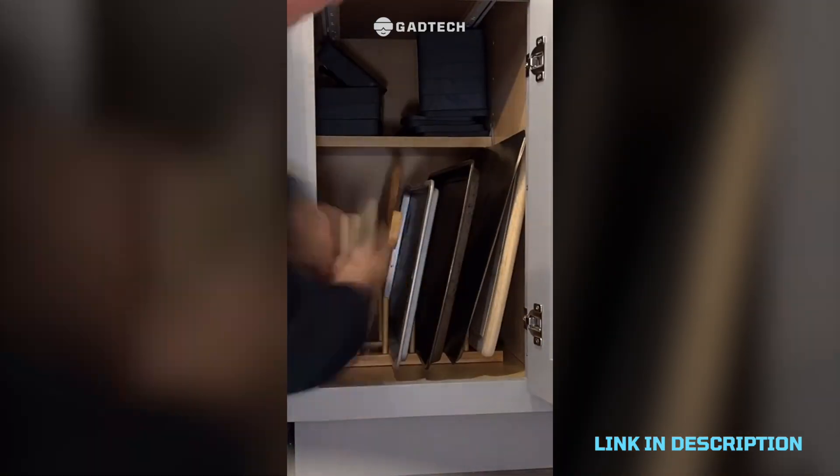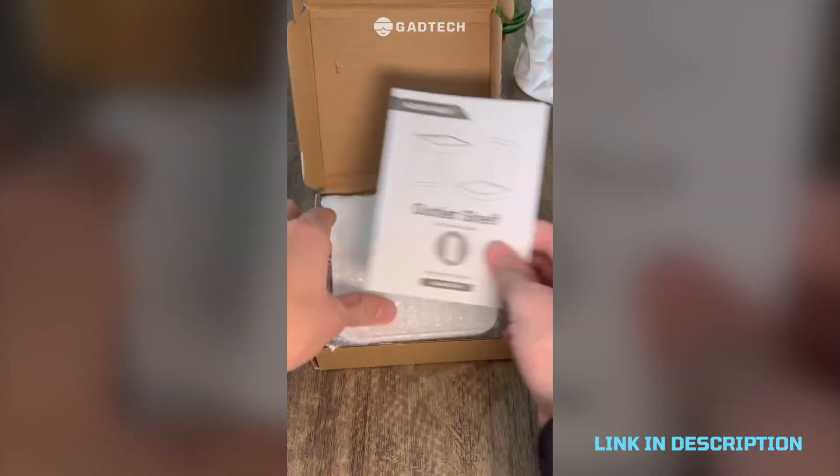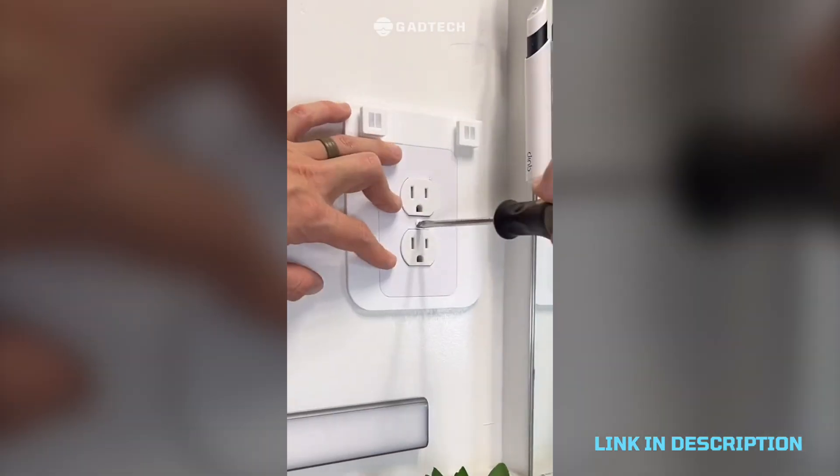An organizer for the cupboard that is really hard to organize — just throw it in there and then you have perfect cubbies for cutting boards and cookie sheets. A solution for dangling cords: this outlet shelf is perfect for so many different things.